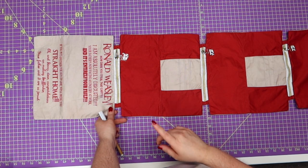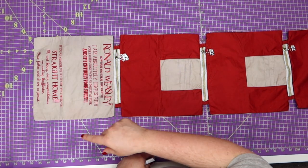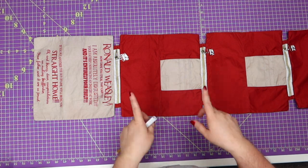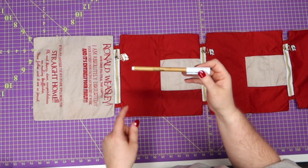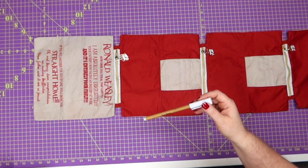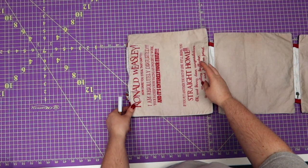Let's get started. We're going to make our zipper pockets actual zipper pockets, because right now that is not a pocket — and you would be correct. We're going to make it a pocket, but first you're going to need a couple of tools. I've got my marking tool here that I'm going to use to make my box that's going to show me exactly where I need to sew, and I've got my ruler.